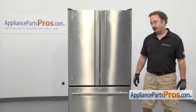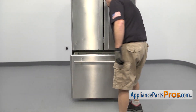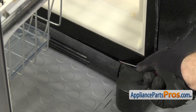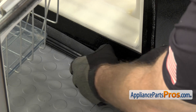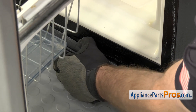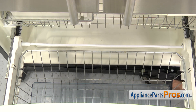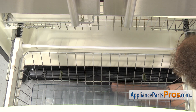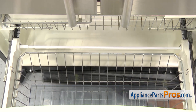In order to change the part, we have to open up the freezer door. Once you have the door open, we're going to take a small flat-head screwdriver and carefully get behind the grill. You just have to flex it out a little bit and then we can run our hand along it and release the clips. There's one on each side. Once you have them free, you can pull it out.